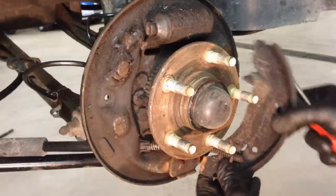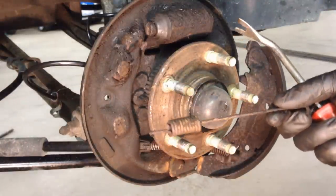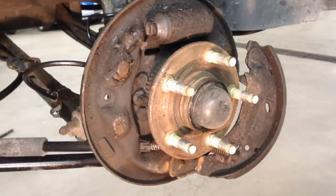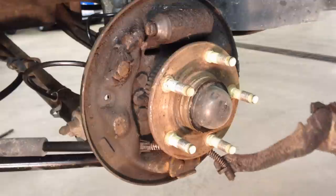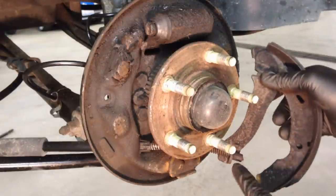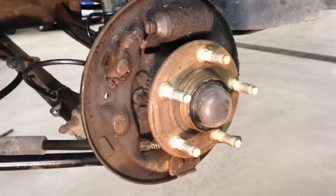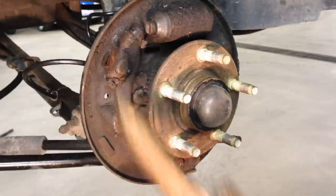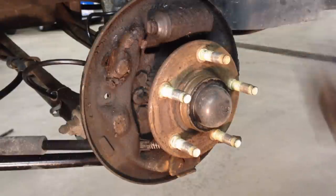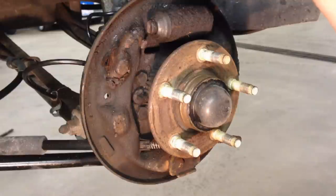Get the spring up and loose, unhook it from the other side, and put it on the ground for reference. Now this whole shoe is free — the only thing it's attached to is the parking brake cable. At this point, clean the heck out of the backing plate — from the brake dust to the brake fluid that got on there — and get it all off before putting anything new on. Of course we're also changing the wheel cylinder since it's leaking.